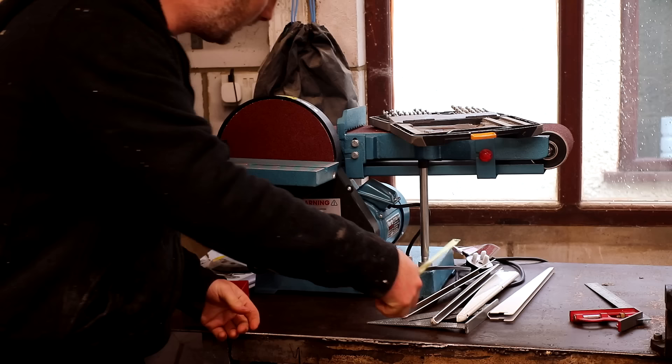I designed my miter station to be extra tall because I want the machines that sit underneath it to be at a good operational height, and having the miter saw a little higher than normal isn't a problem for me — in fact I actually prefer it.